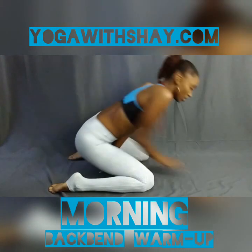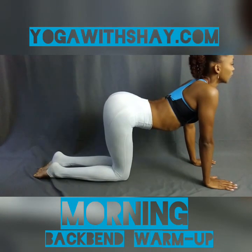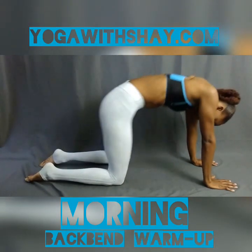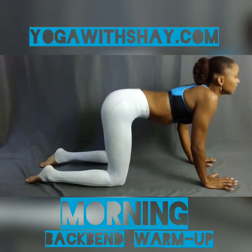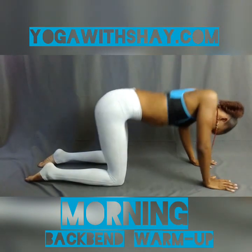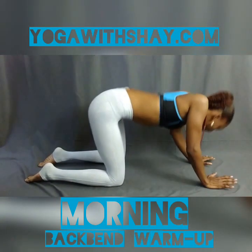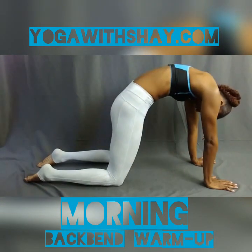Now we're going to ease out. Inhale, come back up to all fours, point the toes backward. Inhale and drop your chest. Exhale, round the spine, push your palms into the floor — it's cat-cow pose. Inhale, drop the chest into cow pose, and exhale, curve your spine, push the air out of your lungs into cat pose. Inhale, drop the chest — cow pose. And exhale, curve the spine all the way up into cat pose.